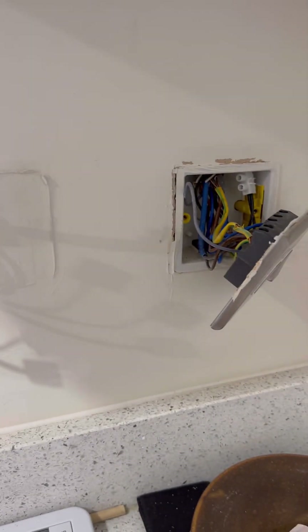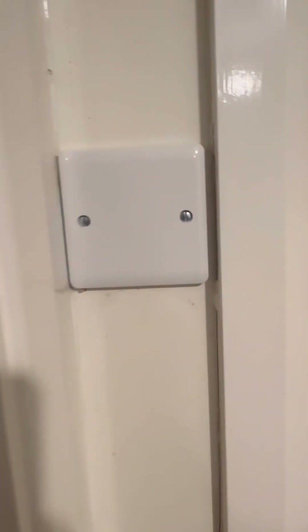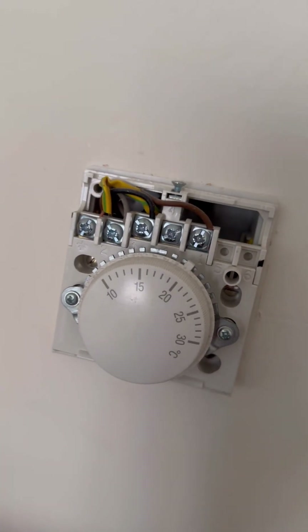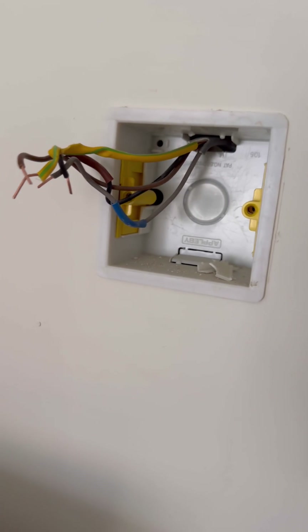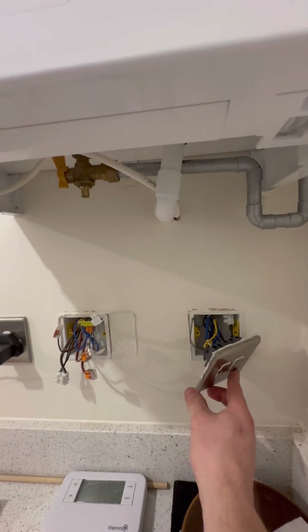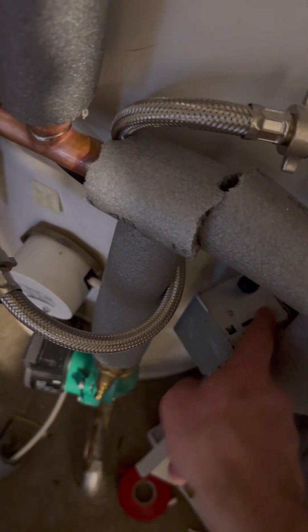Back to the programmer — I put Wagos on all those to safely isolate them. The hardwired room stat can come off; Wagos again and a nice blanking plate. The second hardwired stat is upstairs in the bedroom, so I'll whip that off the wall, isolate those wires with Wagos, push them back in, and fit the Hive thermostat blanking plate. There was enough room for the customer to have the stat in the same place.